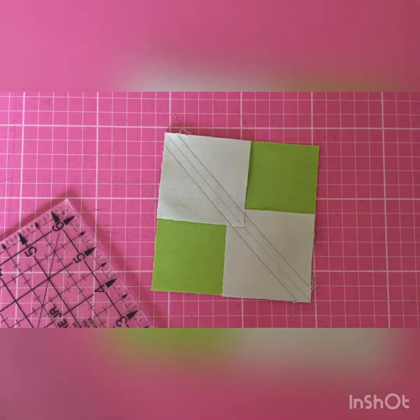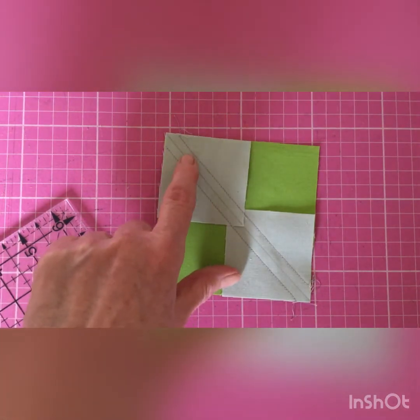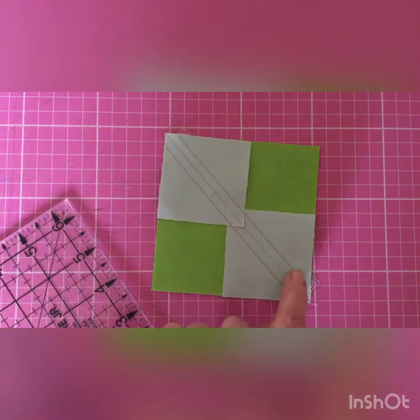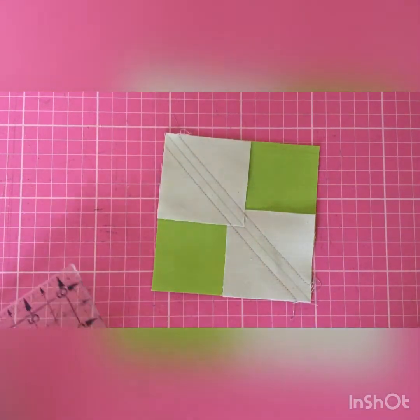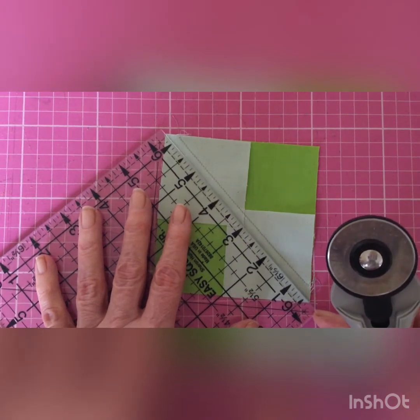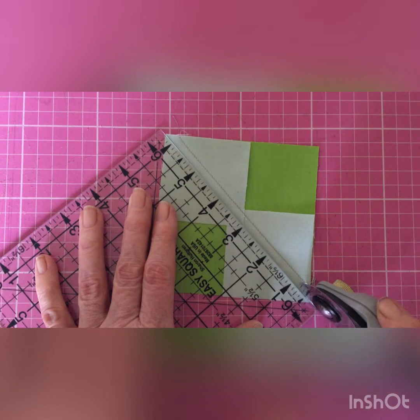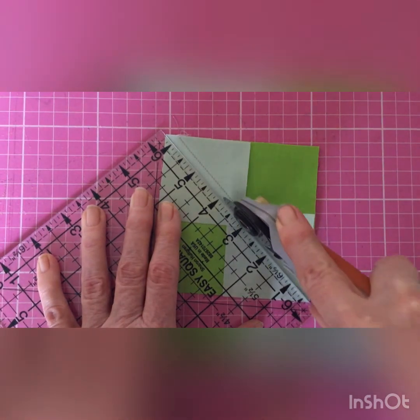You will see that I have now stitched a scant quarter inch seam from the center line on both sides, and now what I'm going to do is cut along that diagonal line. When you're using a rotary cutter, always cut away from you, never towards you.